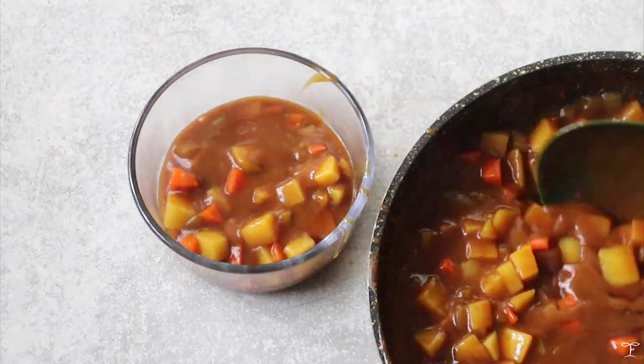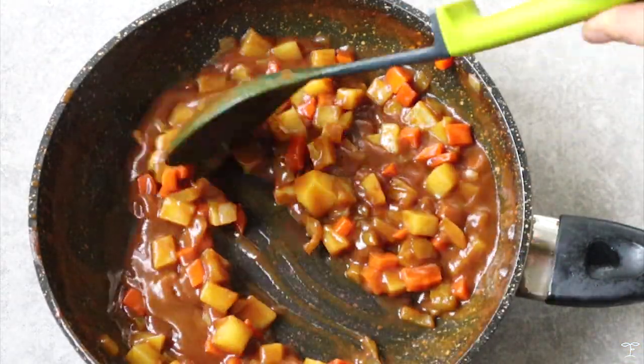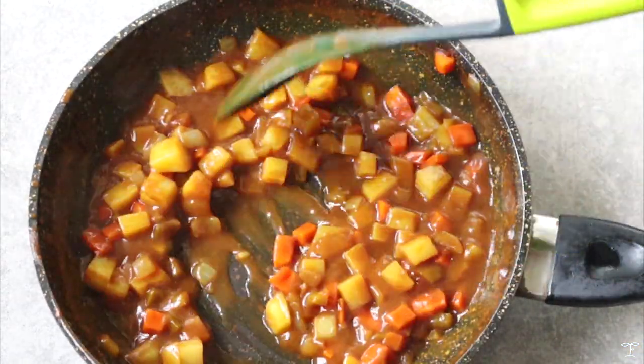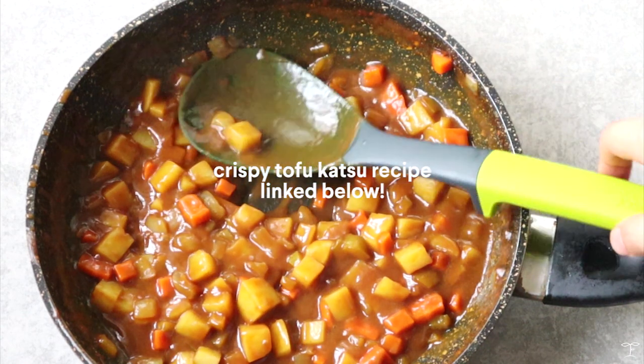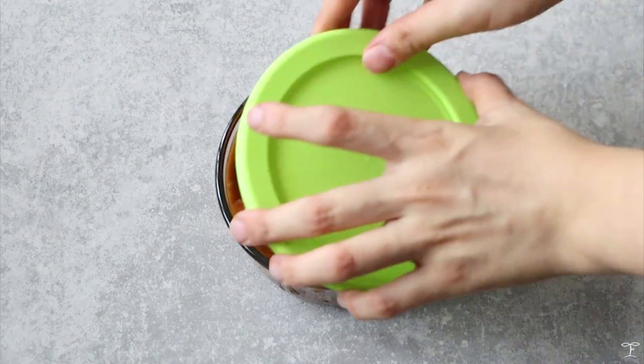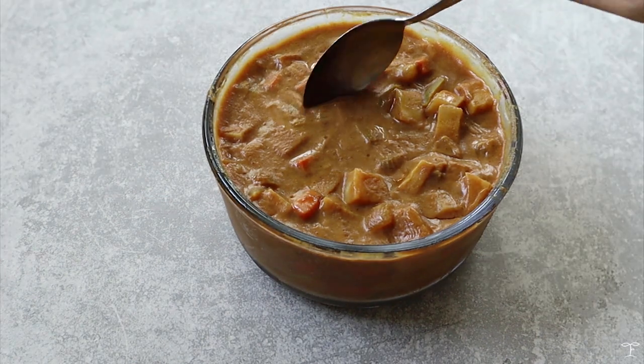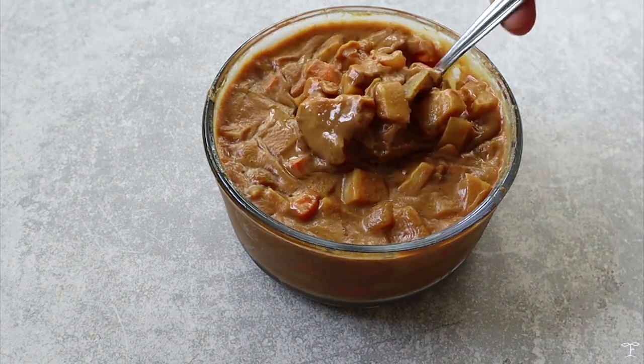I'm going to need around 1.5 to 2 cups of curry for the buns. I transferred that to a container to cool, while the rest of the curry I'll probably enjoy as-is with some rice or crispy tofu katsu — I'll link that recipe in the description below. I did refrigerate mine overnight, and the next day it turned really thick, which is perfect for the filling of the buns.